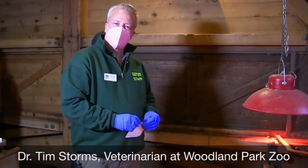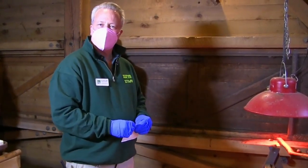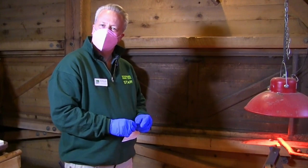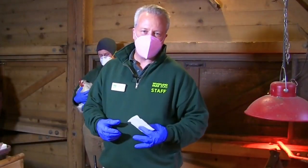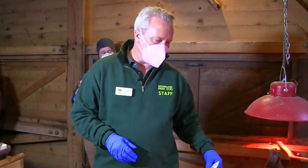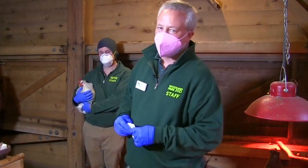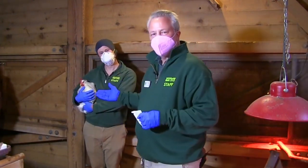Hi, I'm Dr. Tim Storms. I'm a veterinarian at the Woodland Park Zoo, and I'm going to show you how to take sample collection for disease concerns for bacterial culturing. First, I'm going to take some samples of the environment — the food, water bowls, and then the substrate or bedding. I'm going to take a sample of feces, and then we're going to take a sample of our chicken, Miss Betty.